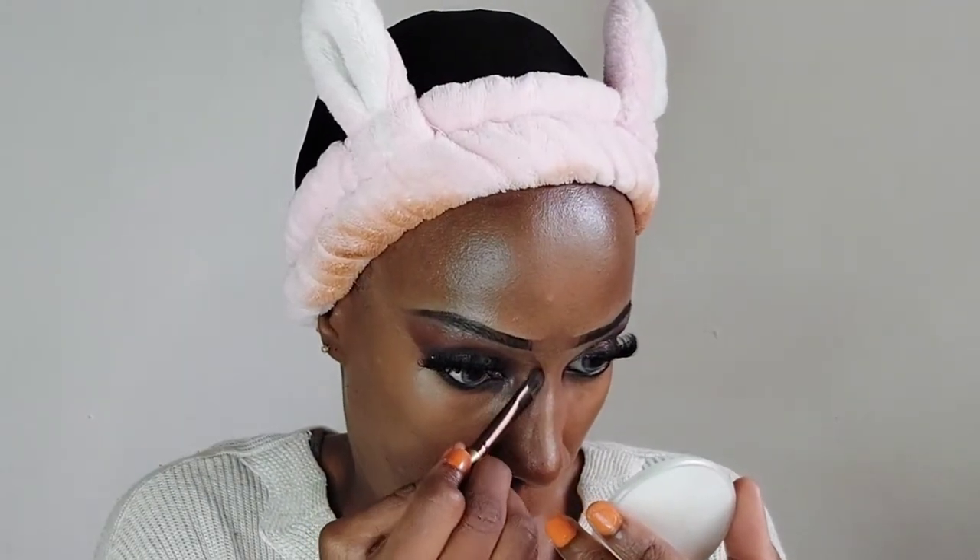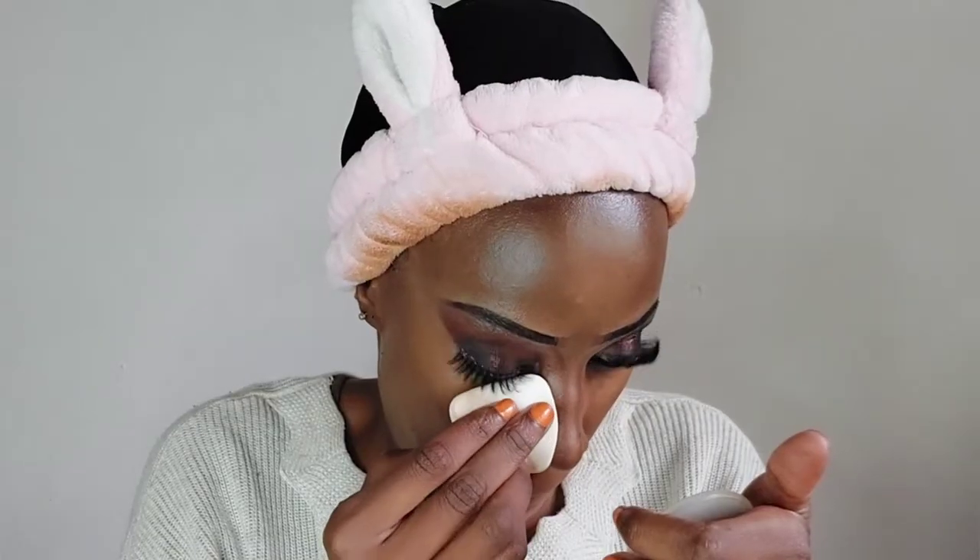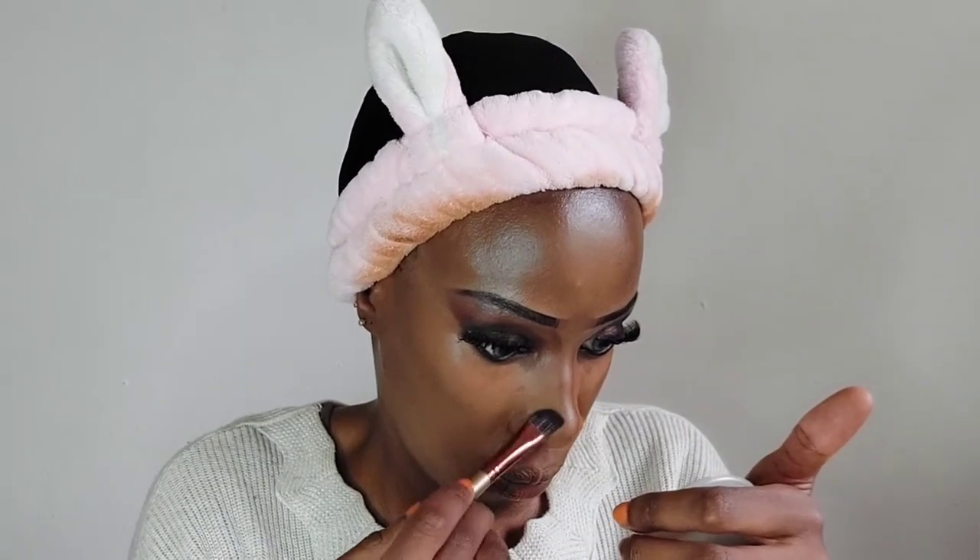We are contouring and shaping our nose. I've used the NYX highlight and contour stick, but only the highlight side since the contour isn't my shade. For the contour I've used the Makeup Revolution Contour Powder to create my nose shape. For blush, we are using our usual Crayola Lip and Cheek Color in shade Strawberry, combined with the NYX highlighter, blending with a small brush. I felt the blush was too little so I added more and blended thoroughly — thorough blending is key to good makeup.